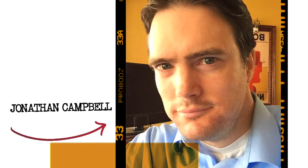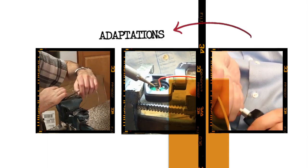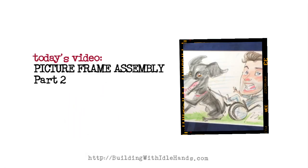Hi, I'm Jonathan Campbell, and I've always liked to build things. In 2004, I was paralyzed in a bike accident and am now a quadriplegic. Despite my limitations, I've found new ways to build things, and so I'm making these videos to show others who may be injured that plenty of things are still possible.